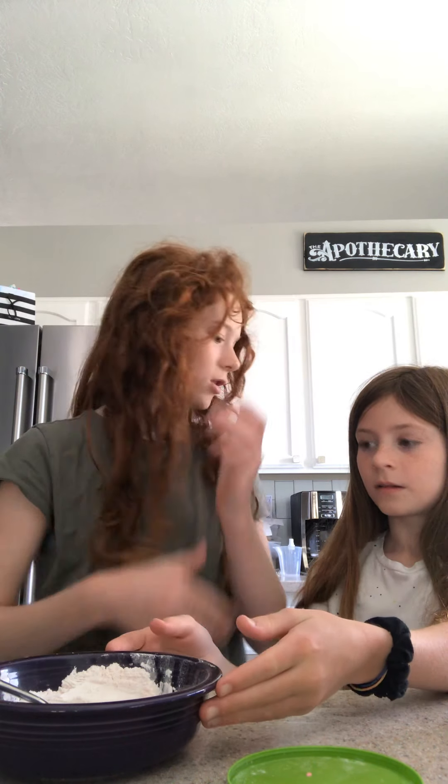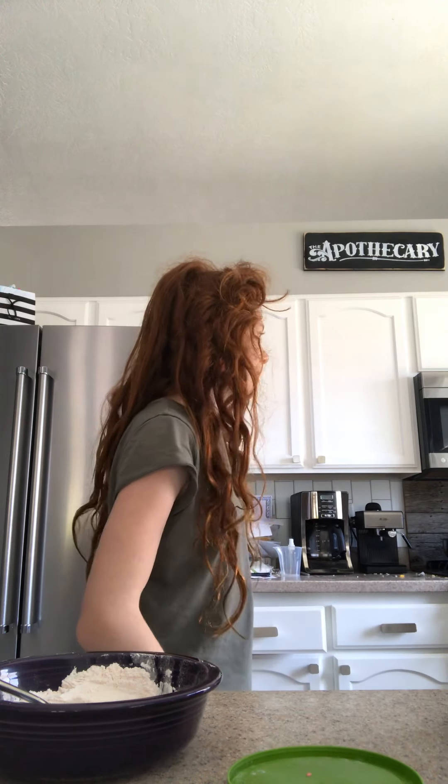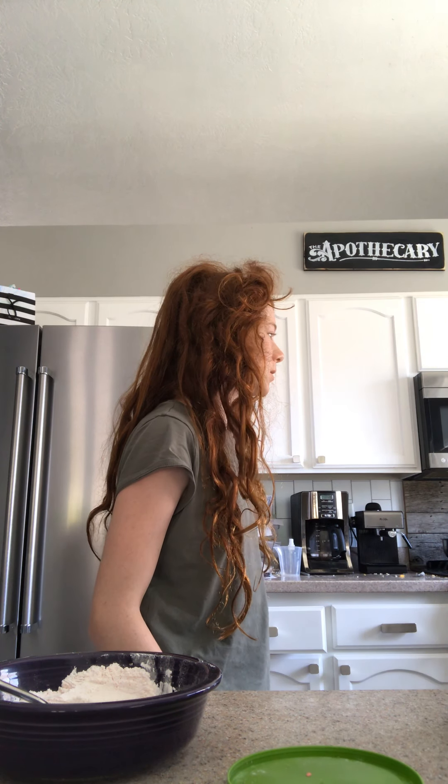The things that you need are a spoon — we just got it at Walmart — and a bowl and a cup of warm water. So go get a cup and put some water in it and put it in the microwave.